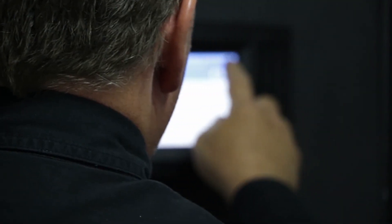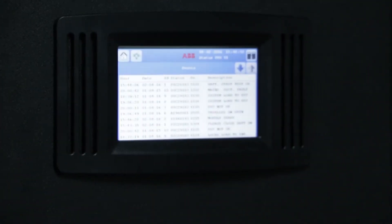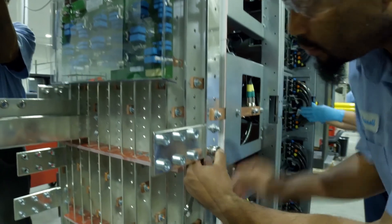The Concept Power DPA500 that's now available on a 300 kilowatt frame came about because of customer feedback. Here at ABB, we look at delivering solutions, not just products for our customers.